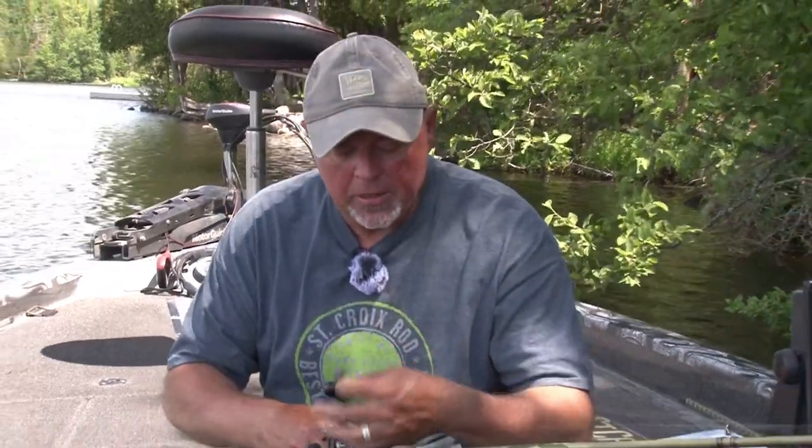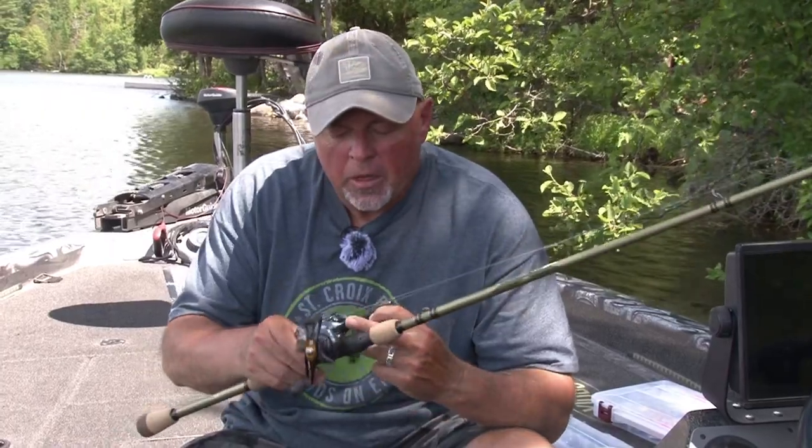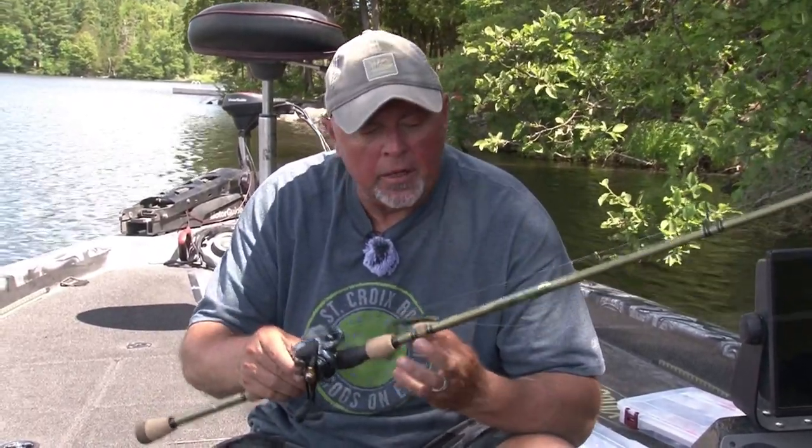On the money end, St. Croix Legend X — 7'4", 7'6", heavy power. Low profile. This one I got, the Daiwa. And now I can just pitch all day, nice and light, all day going around.